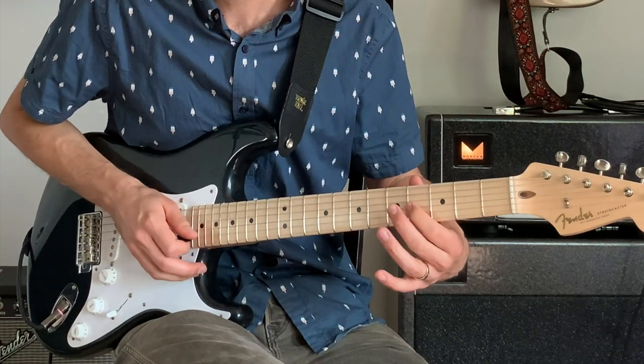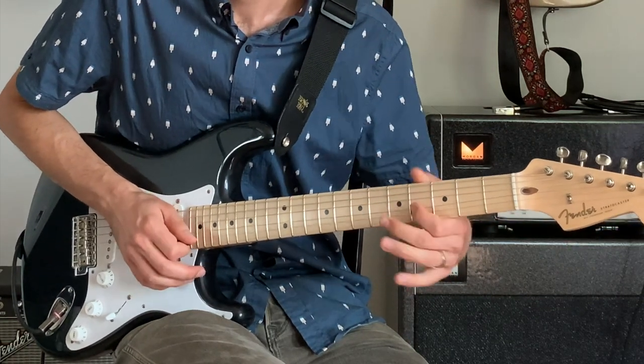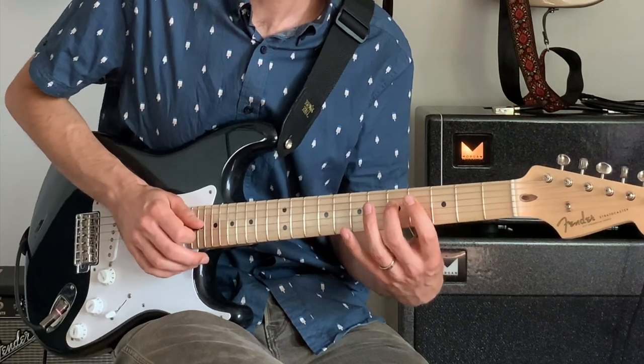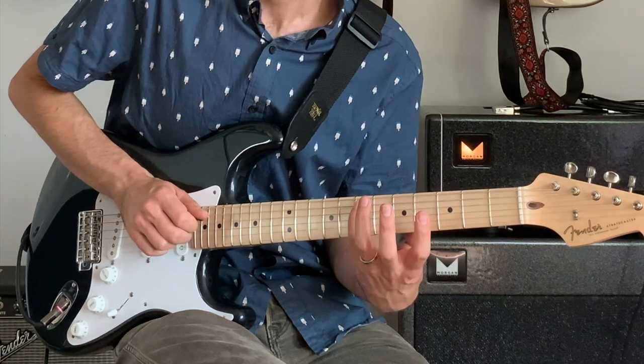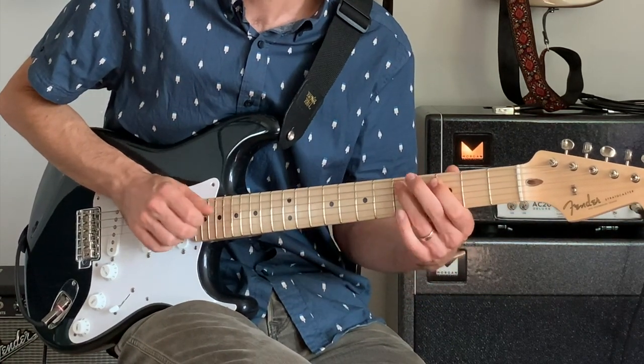So he's using the 9th, to the b3, to the 5. Then the b7, root, 9, b7, 6. And then 4, 5, 6, 4, b3, 4, b3.